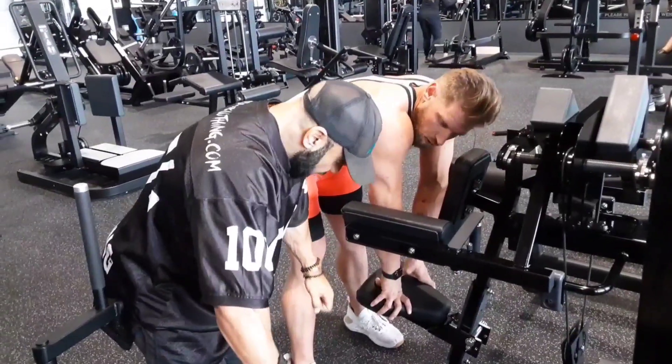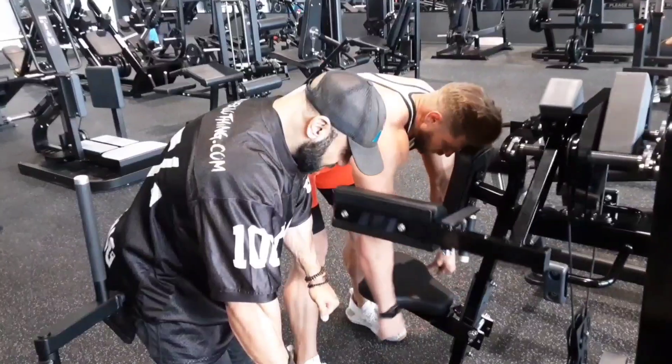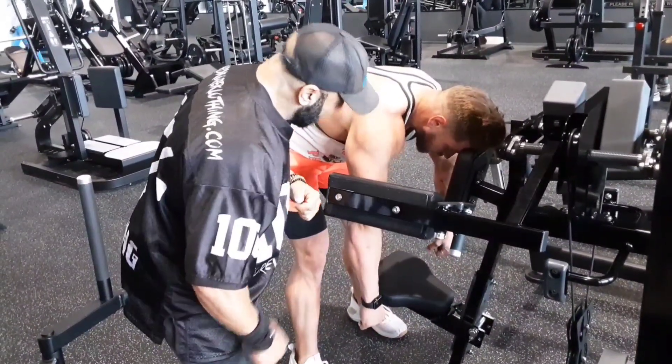Stay here. Don't come all the way down — you don't want to come out. I want you to come there. Hold it there. Sit. Hold it there. Sit. Great tension. And then go.